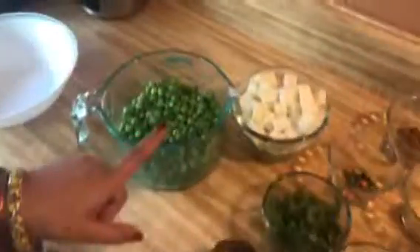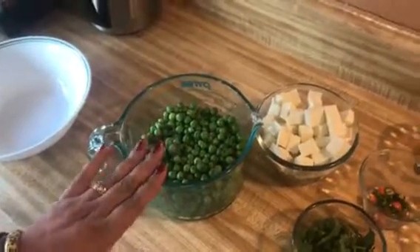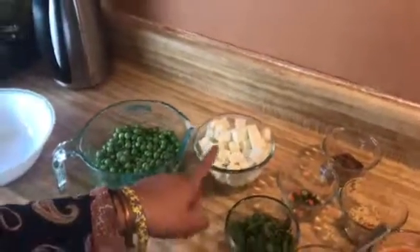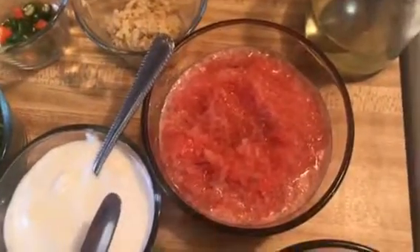Hi everyone, welcome back to my channel Simple and Easy Cooking. Today I'm making matar paneer — green peas with Indian cottage cheese. I'm using frozen peas, but if you have fresh ones you can use those. We need an onion pureed not too smooth, and a tomato puree made from two tomatoes.